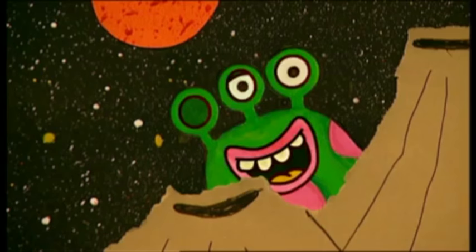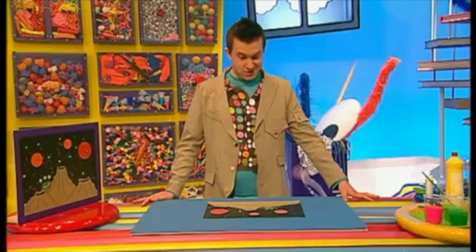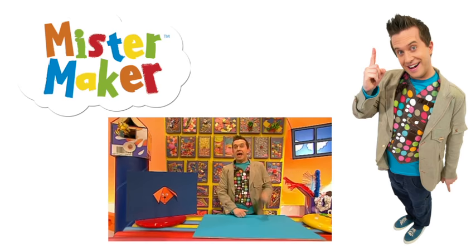I'd love to meet an alien one day. Hello, Mr Maker! Will you come and visit me sometime? Thank you, Mr Alien! I'd love to come and visit you! It's Minute Make time! And this is what we're going to make today — a flappy ear cord! Look at that! It's from me!